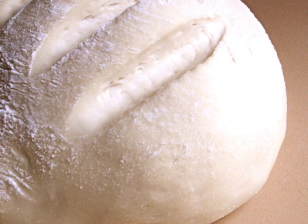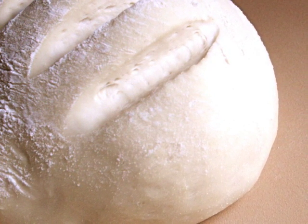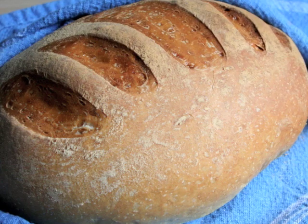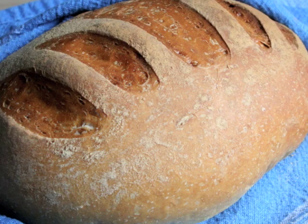Slide your dough off the cutting board and onto your baking stone and bake for about 30 minutes. When your bread is finished, it will be a nice dark brown in color. Do your best to let it rest for at least an hour before you start cutting into it.